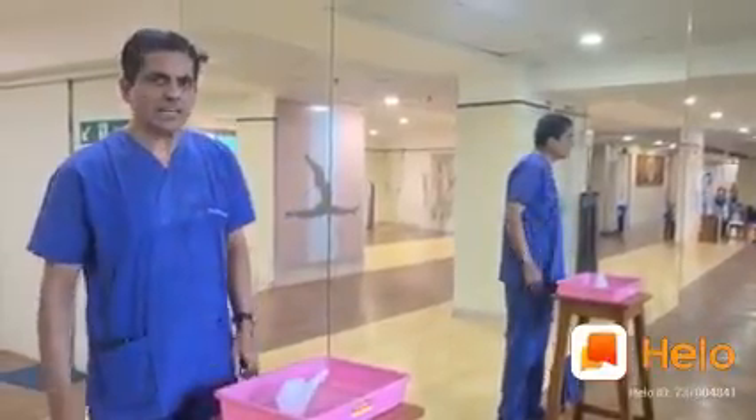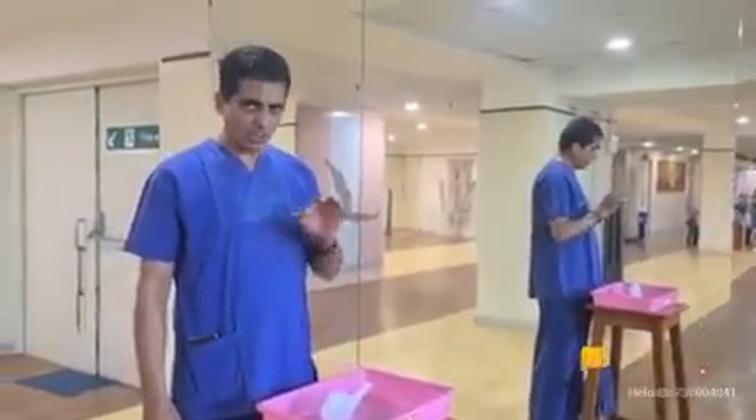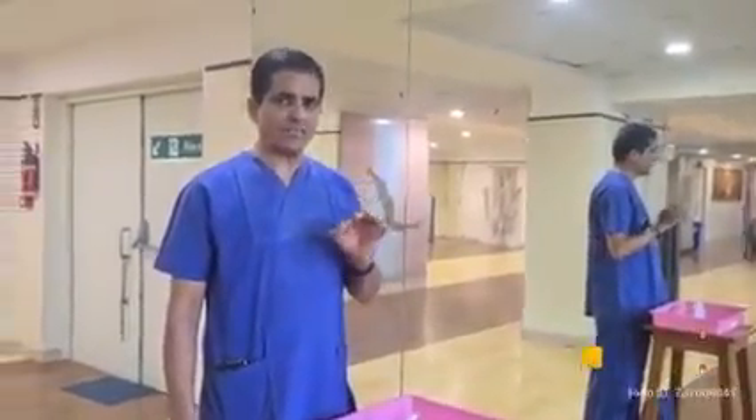Namaste, I am Dr. Dhananjay Kerkar and I am going to demonstrate a simple procedure called Jal neti for protection against COVID infection.